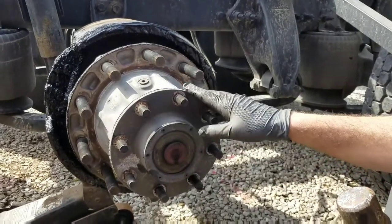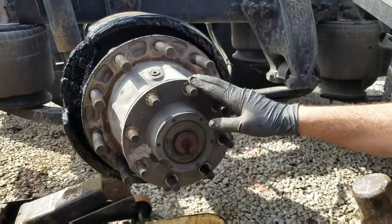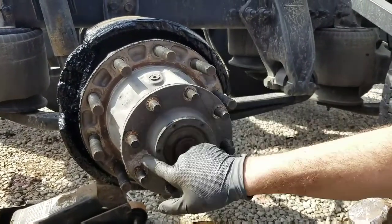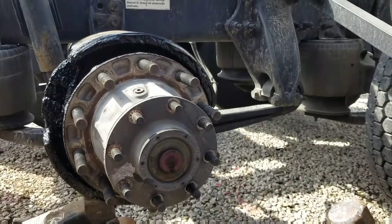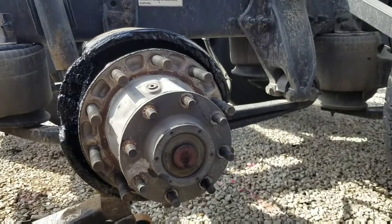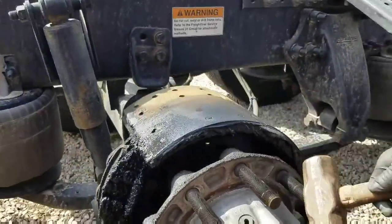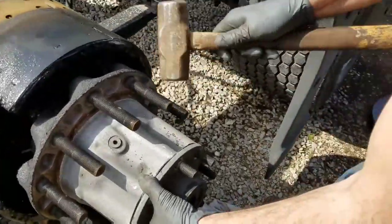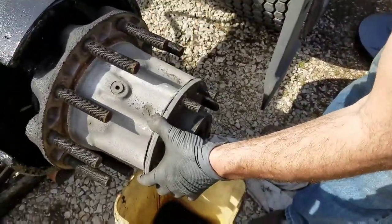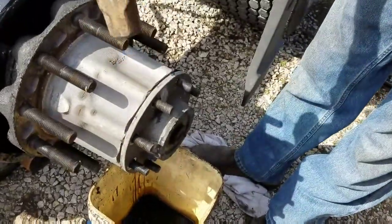I'm on two new ones of these because that plastic gets real brittle. Stemco makes these, so if you go to Freightliner they'll have these - that's what they had, 88 bucks a piece. But it'll last for the rest of the time I own it. I'll pop it off and we'll see how much oil comes out of it. It's got a lot of oxidation on it.